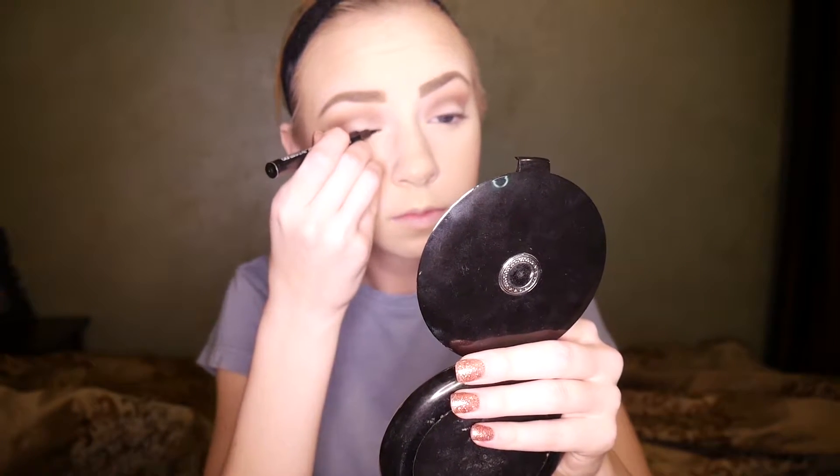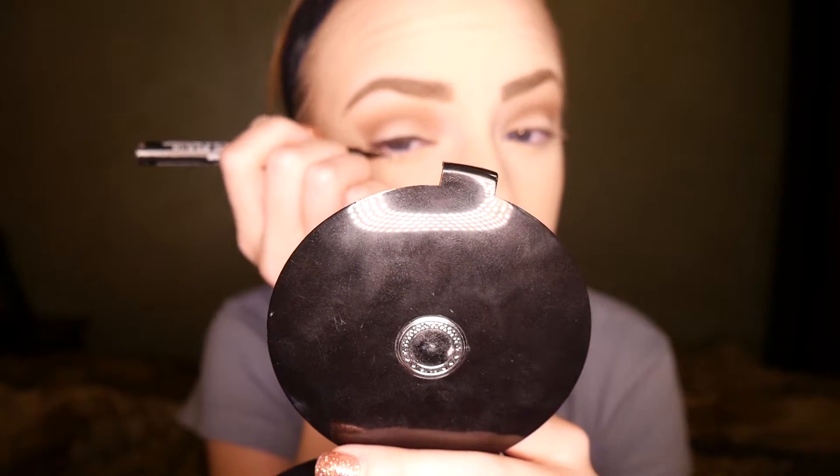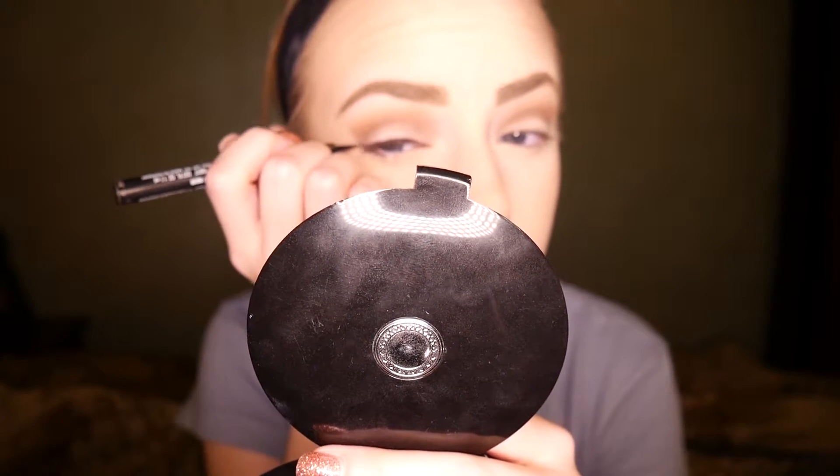The eyeliner I'm going to be using today is the Master Precise eyeliner from Maybelline. I believe this is discontinued, but I think you can still buy it on the Maybelline website. The first thing I'm doing is just drawing a line straight across all of my lash line — it doesn't have to be perfect, it's just an outline and a baseline for whenever we start doing the wing.